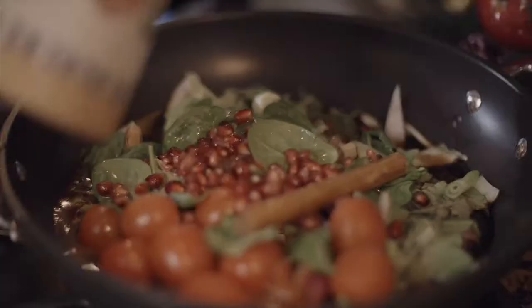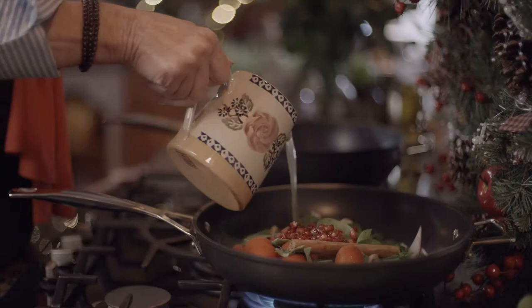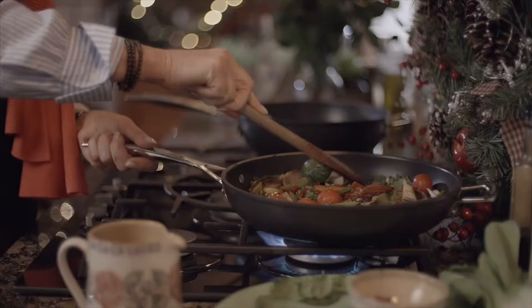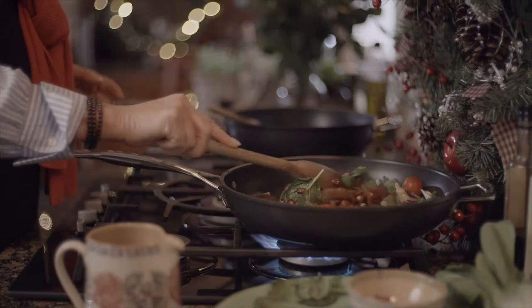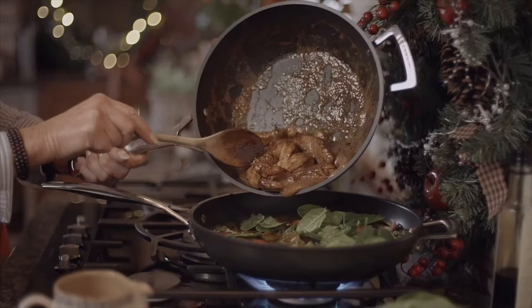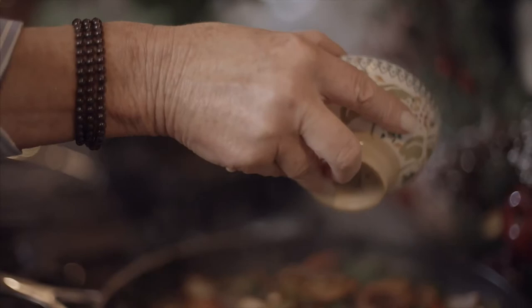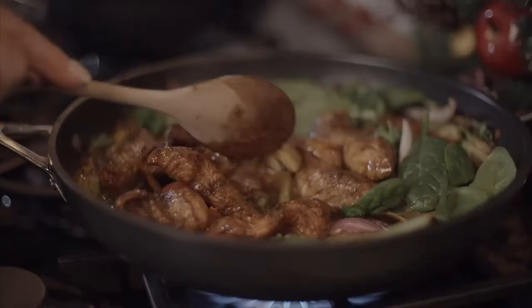I'm going to leave this to simmer nice and gently until those vegetables have got a fabulous color. Then to finish off, pour all those lovely turkey pieces — cooked in the balsamic and the brown sugar — into the pan with all the vegetables. In with the remainder of the spinach and the pomegranate seeds. Give it a good stir around, then we're going to garnish it with lots of herbs and serve it up for Christmas.